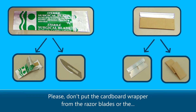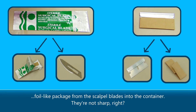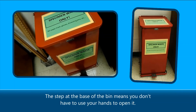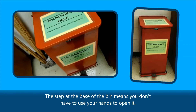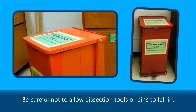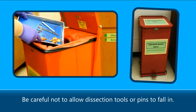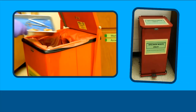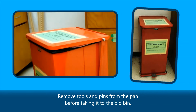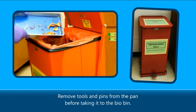Please don't put the cardboard wrapper from the razor blades or the foil-like package from the scalpel blades into the sharps container — they're not sharp. Place any broken or rusty blades inside the sharps container, unless you've used the blade remover, as it's a sharps container too. The biohazard bin is for disposing of specimens and their parts. The step at the base of the bin means you don't have to use your hands to open it. Be careful not to allow dissection tools or pins to fall in. Remove tools and pins from the pan before taking it to the bio bin.